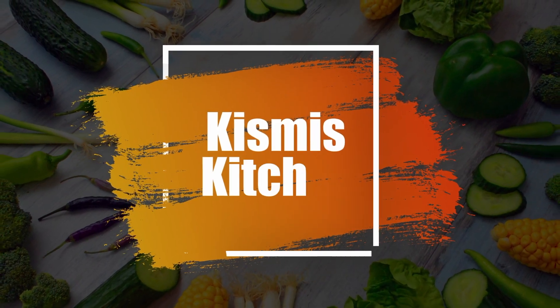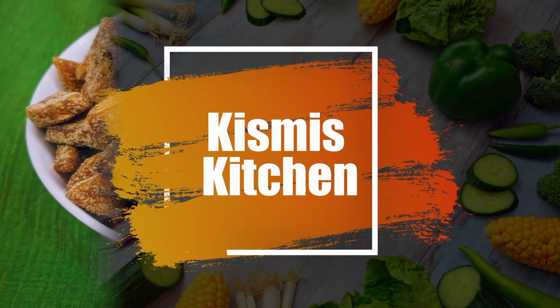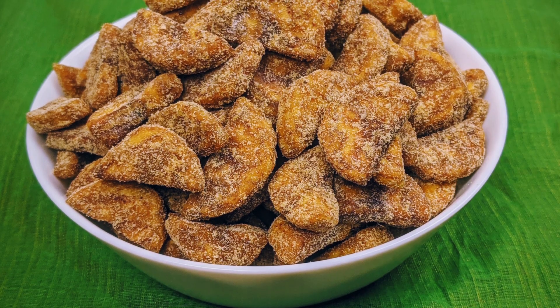Hello Friends! Welcome to Kissmiss Kitchen! Here we are going to make a special dish.